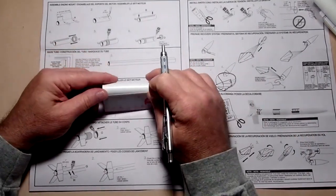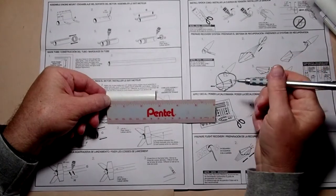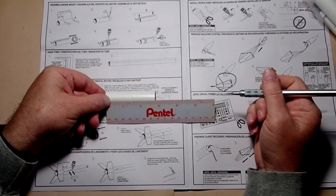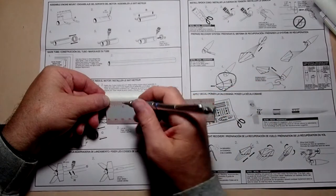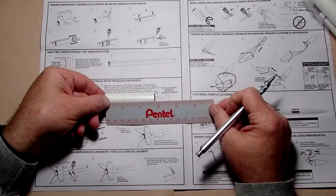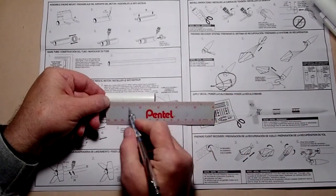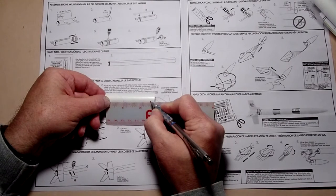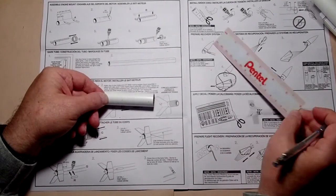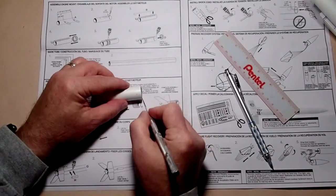Kits designed in the US tend to use English units, but the international rocketry community generally uses metric — this kit gives you both. The first thing we're going to do is make a mark one inch from the base of the motor mount, and then make another mark two and a half inches from the base — about a quarter inch from the other side. These will be positioning marks for the other components.